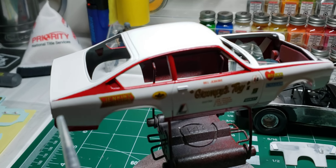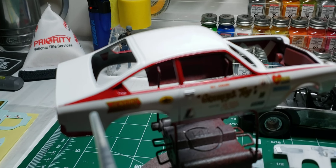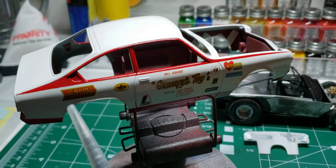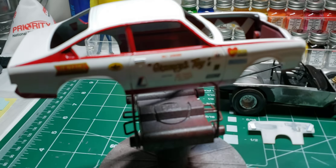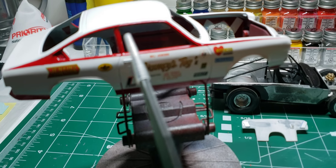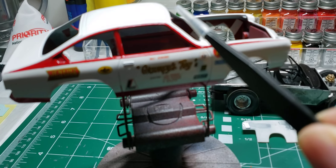There's a bunch of decals that go back here, but I'm not gonna put those on because then it will look too busy. Most of the other photos I've seen just had these on here. I have decals to go on the rear quarter glass, then the Pro 100 on the door glass, and then the windshield.